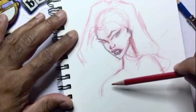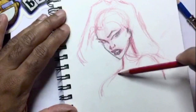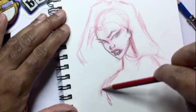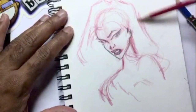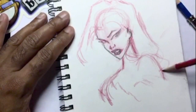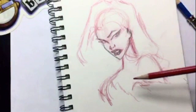At this point I'm going all over the drawing — I go to the hair, down to the body, and then maybe back to the face. It just depends on what you feel like drawing, whichever part of your sketch captures your attention. This is just my warm-up process.